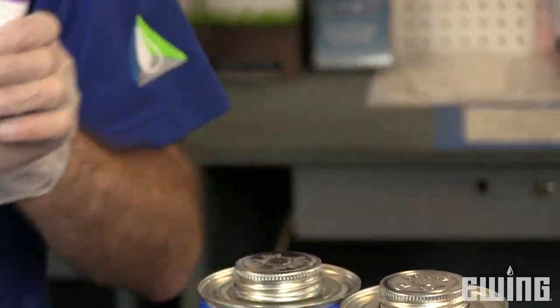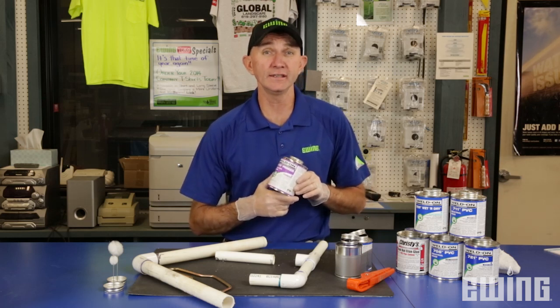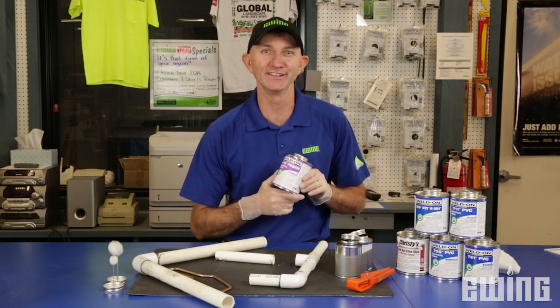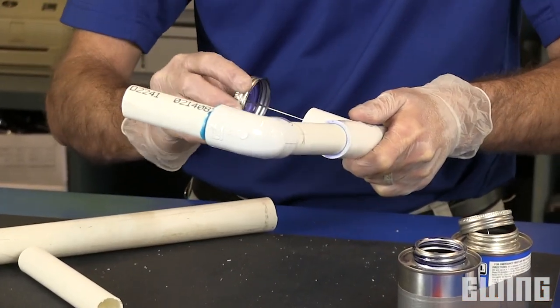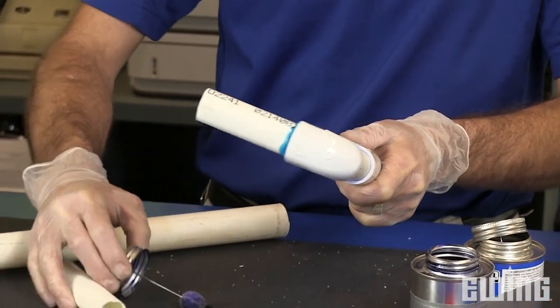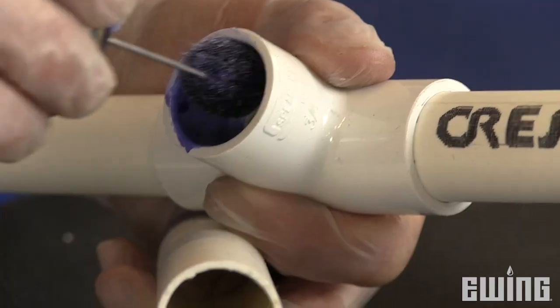Now we're ready to apply the primer. This step is often missed, but is very important because it helps soften and clean the PVC pipe to prepare it for the glue. When applying the primer, start with the fitting and go a few times around to make sure you get proper coverage. Then go to the PVC pipe and do the same. Then once more, go back to the fitting.